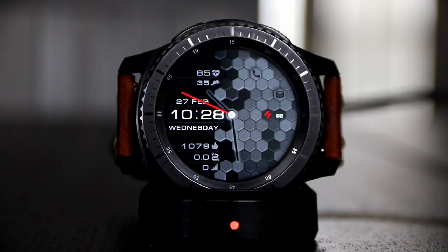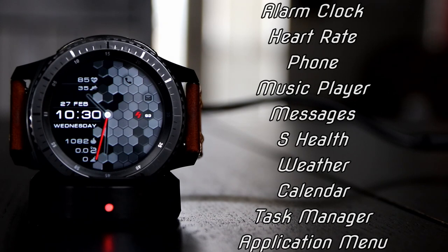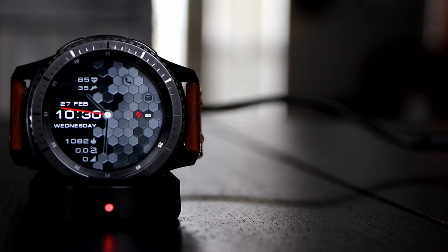It doesn't have so much information that you're having overkill with the watch face, so all in all this is an excellent watch face to have. Shortcuts include the alarm clock, heart rate, phone, music player, messages, S Health, weather, the calendar, task manager, and an application menu. To have all of that available in a watch face that looks like this is pretty amazing.